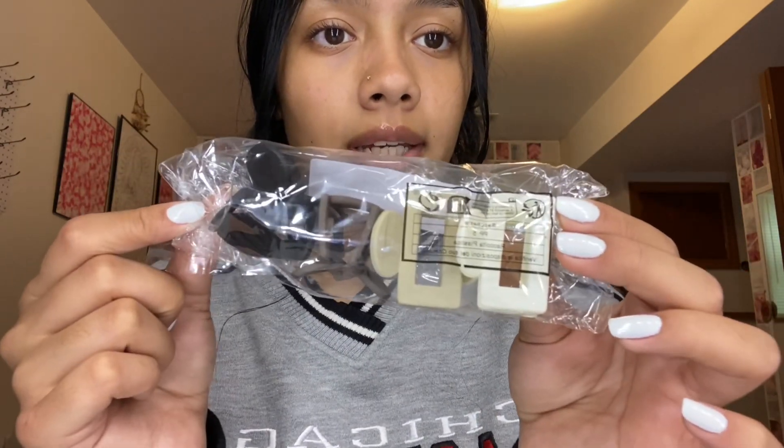The last two things I got were a milky white gel polish and some tiny hair clips for half-up half-down hairstyles. I got these from the dollar section — they came in a set of three. I chose this pack because they came in all neutral colors: brown, beige, and white. I always wear my hair half up half down so I'm really excited for these.